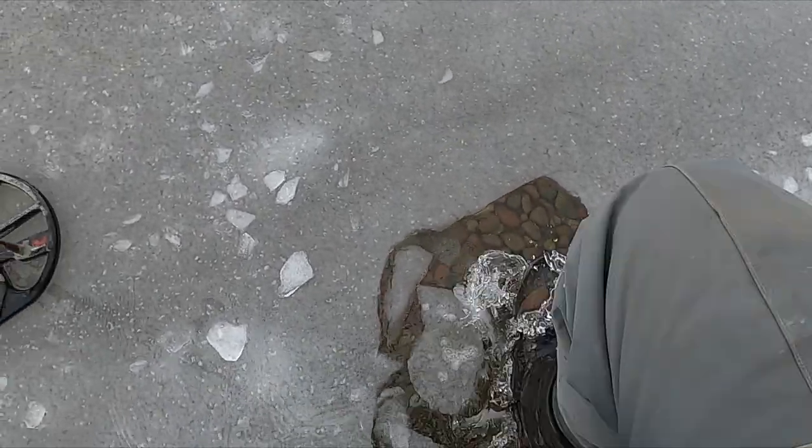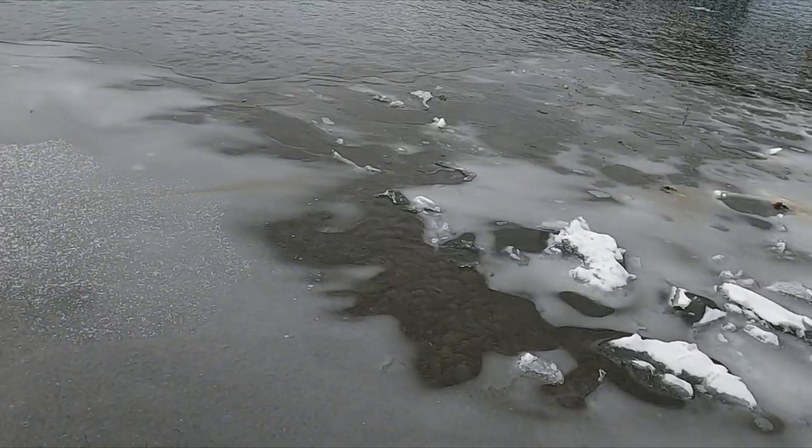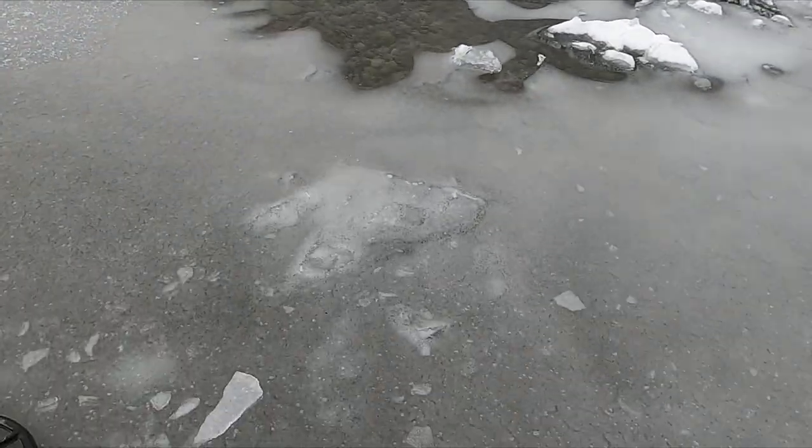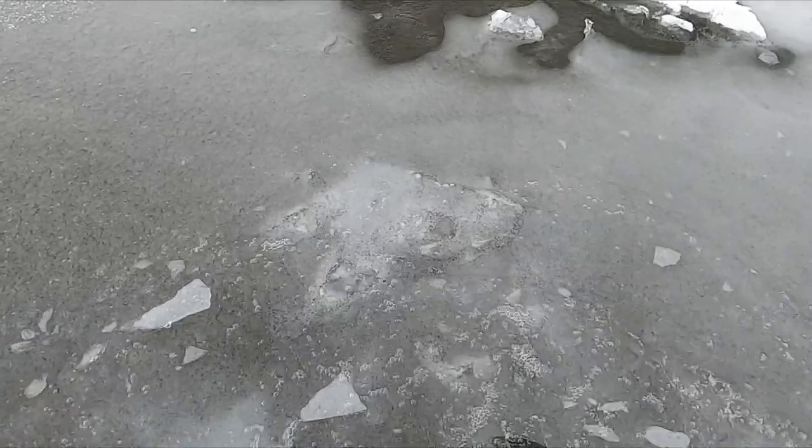Back in Montana — not as nice as Florida right now, for sure. I'm having to bust ice just to get out to open water, so that's what an addict I am. Let's see if I can get something.